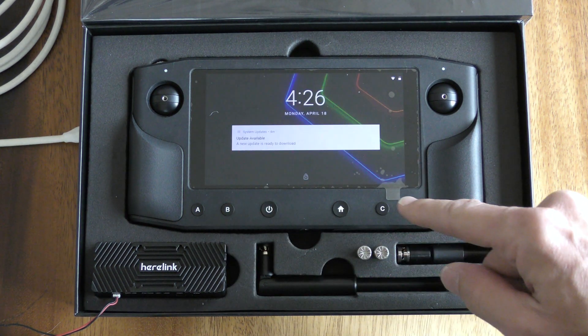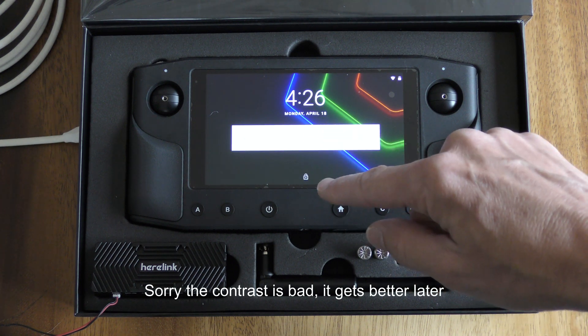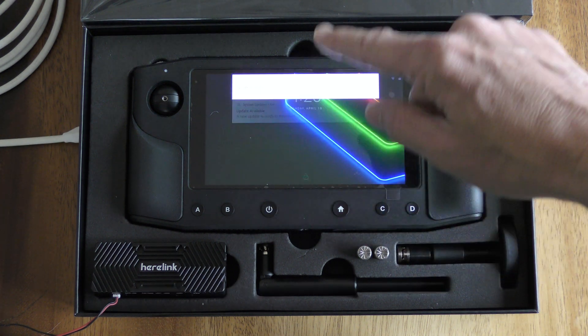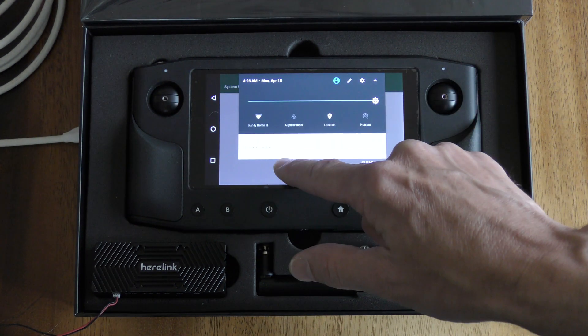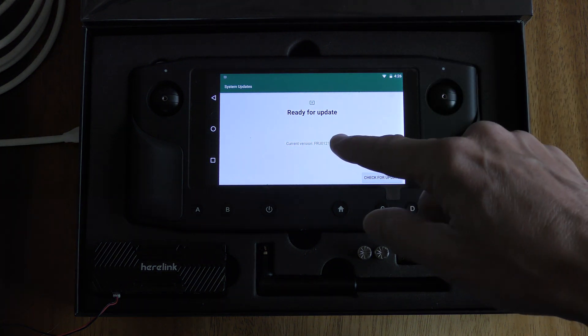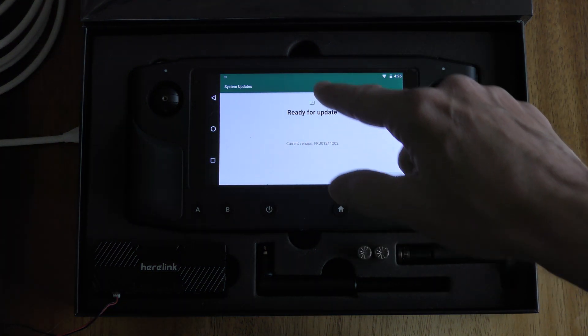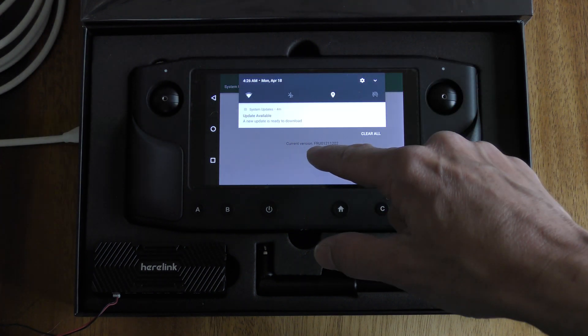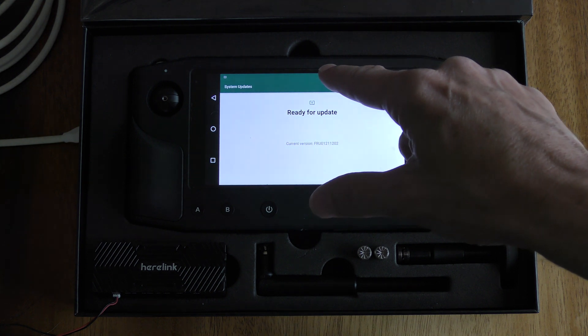First turn on the Hearlink and we can already see that there's an update available message here. That's because this is a new unit and I have also connected already to Wi-Fi, so it's connected to my home Wi-Fi. Now if you didn't immediately see this ready for update message you could pull down from the top and there's also an update available message.